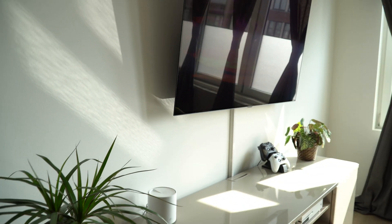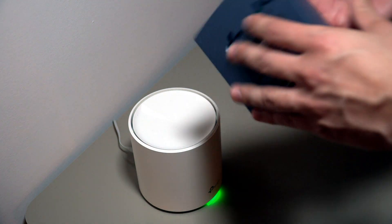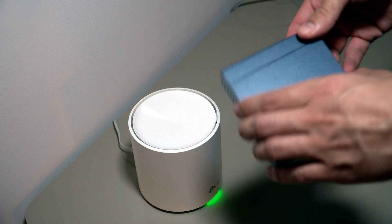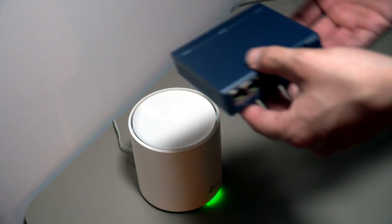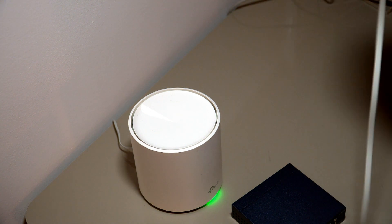Two ports is the minimum you need — you might have a smart TV, Philips Hue, and other smart devices which are always better on a fixed connection. Maybe you're gaming with a console and a smart TV. If two ports still isn't enough, you can grab a TP-Link five-port switch to expand to however many you need.